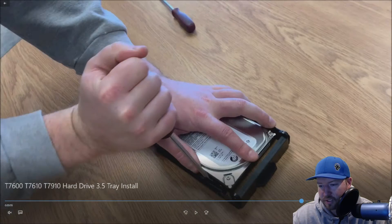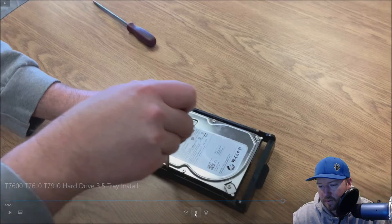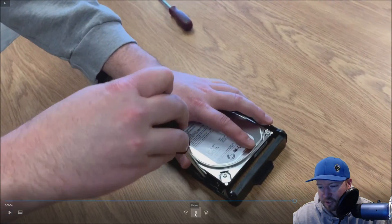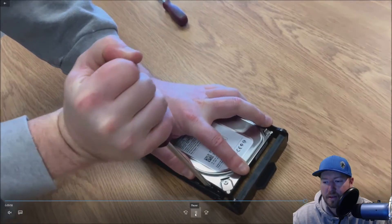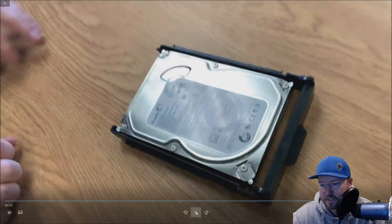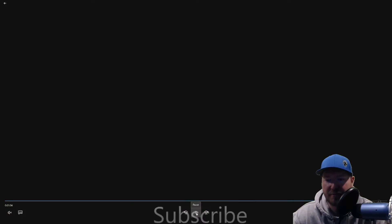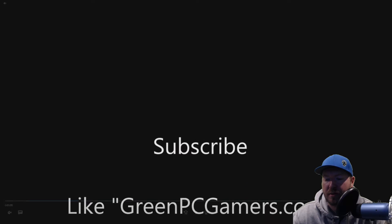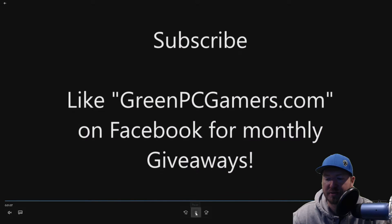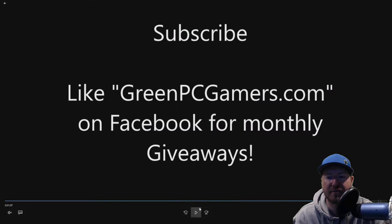We did that kind of fast on the first one, so we'll show you again how this pops open. We just use a little bit of leverage on the tray to pop it open enough to install that drive into the tray. The flathead is kind of our little secret. You don't want to pry — you want to be gentle yet firm. That should help you get that drive into that tray.